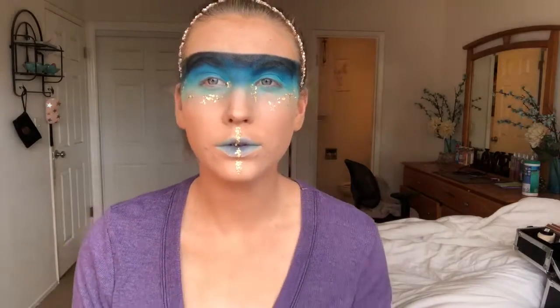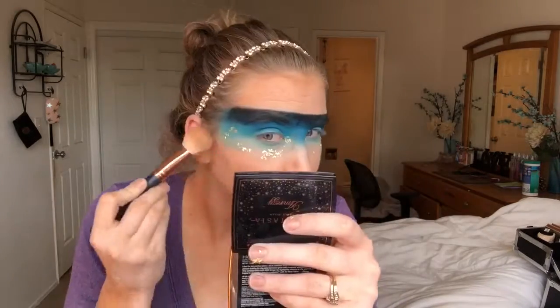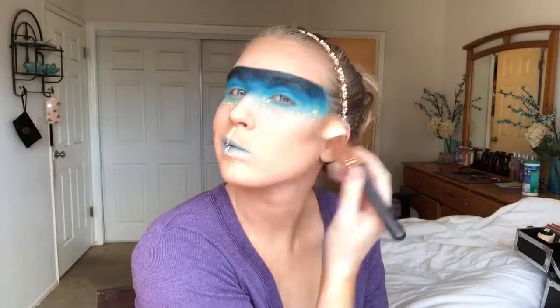I'm also placing it down my lips, starting from my Cupid's bow down to my chin, as if it were a warrior stripe — but instead we're doing that with gold leaf. Just place the lash glue wherever you like, and using the tweezers is really gonna help you get that precise application.